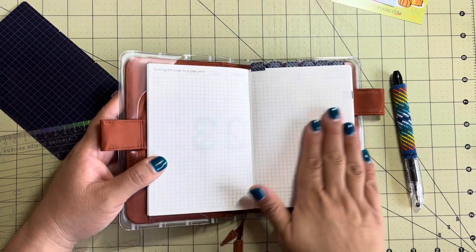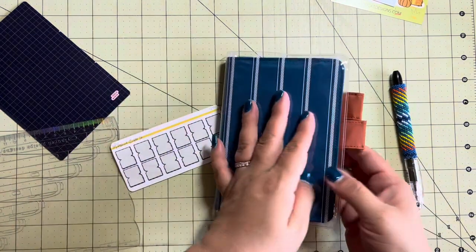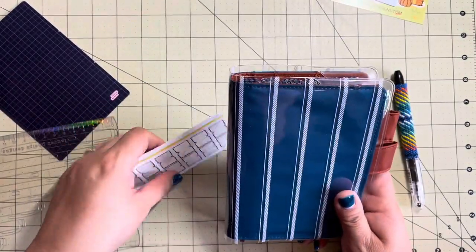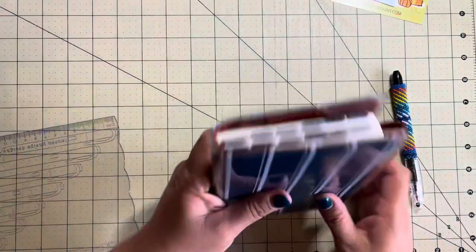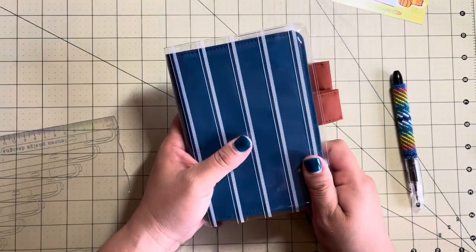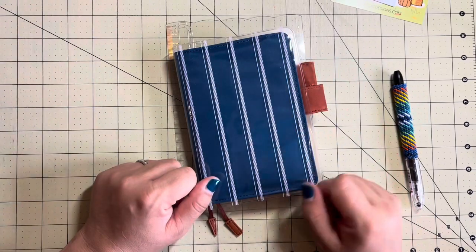Maybe a mini vision board turning the page to a new year - possibly a mini vision board on these two pages, then leave one blank and get right into journaling. I love this setup! I wish I could get started right now. Super happy with this. Let me stick the pencil board back in there - yes, I love it! I hope you love it too. Check the description for some links, be sure to like and subscribe, and hit the notification bell so you don't miss any more videos from me. Have a great day!